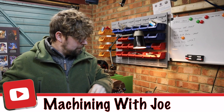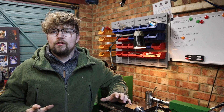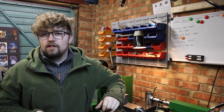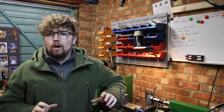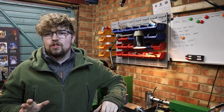Hi guys, welcome back to the channel, Machining with Joe. Back in the shop this week, and I've been set a little task from my actual Monday to Friday job to do a bit of batch producing. I've been tasked with batch producing some alignment pins for work. They're quite a simple design, and I thought it would be a really good opportunity to share with you guys how I go about start to finish batch producing these.